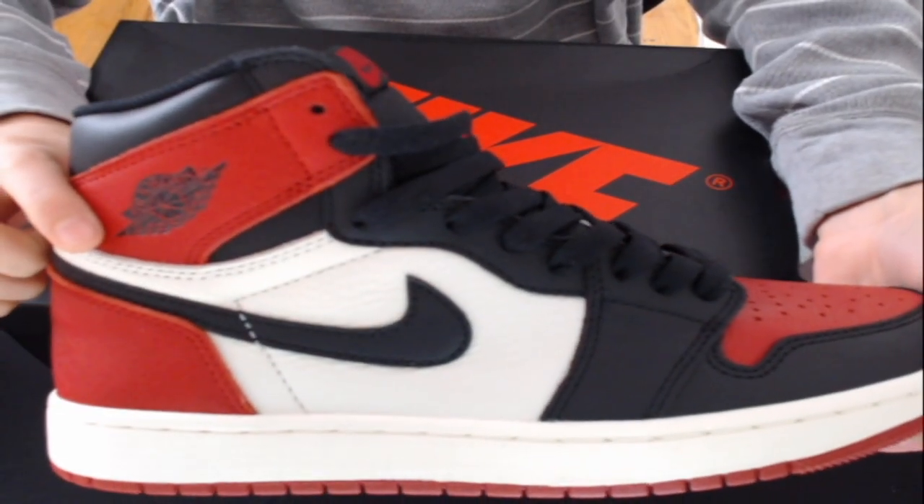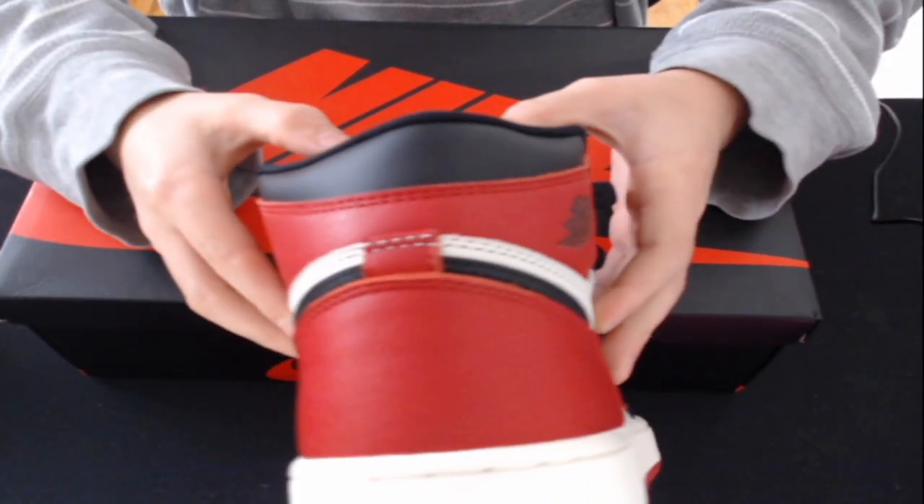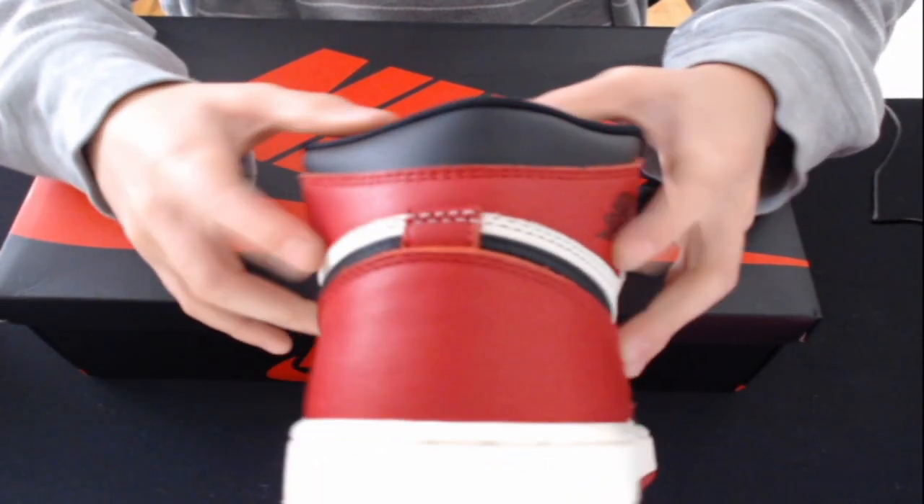Here are the shoes. Here is the back — it has the hourglass shape. You can see it has the hourglass, so that's correct for the Jordan 1.